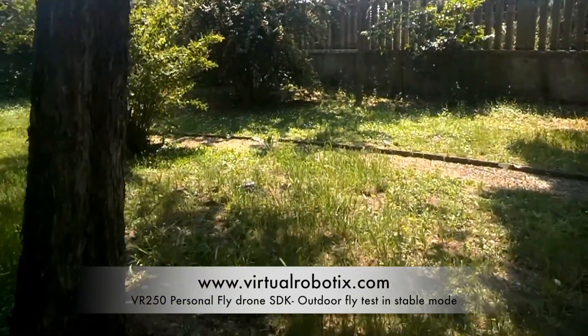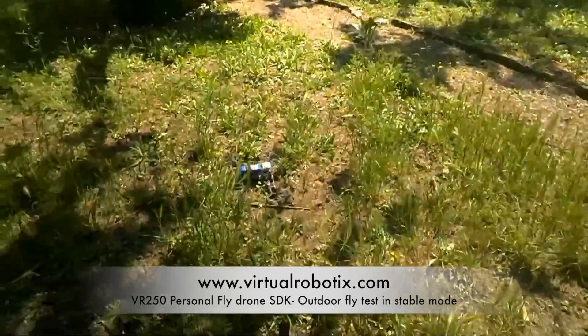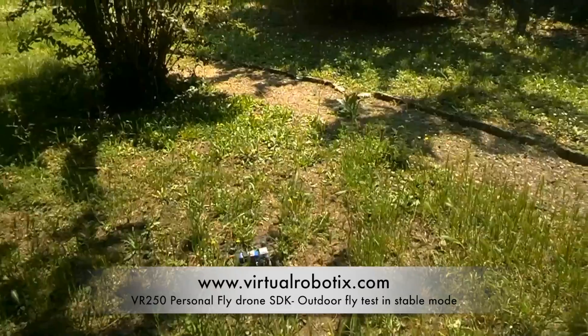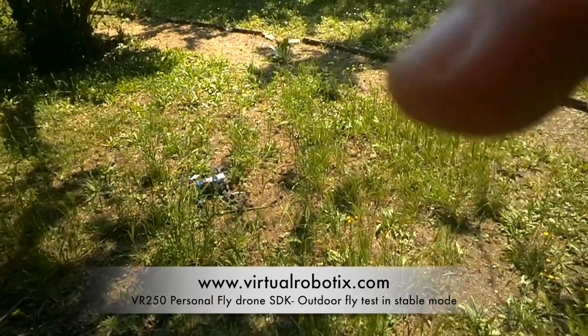Battery failsafe triggered — going down. Perfect. I flew a lot: 13 minutes of flight.